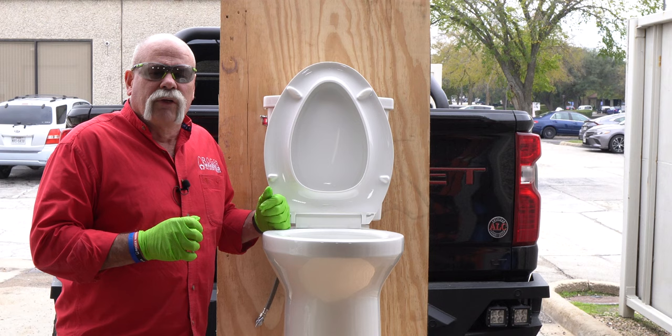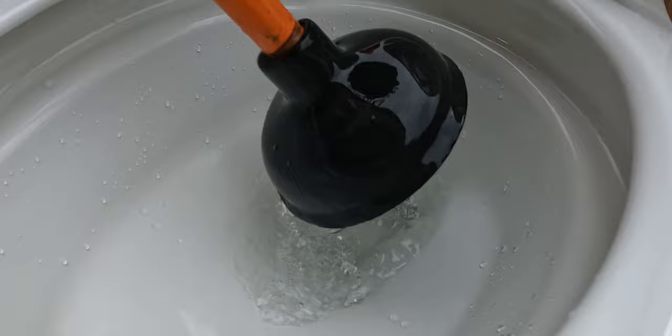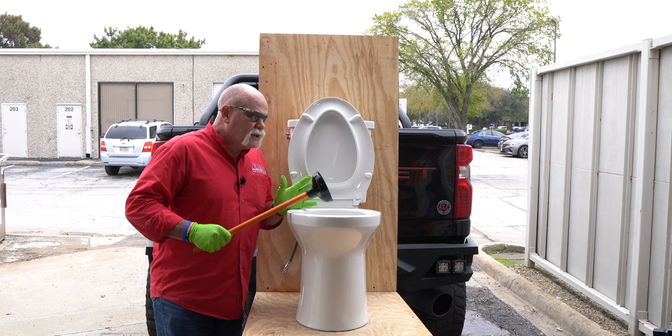So I'm going to show you another plunger. That sink plunger I told you about — when you stick it down in here, you can tell it doesn't work, and water goes everywhere. This is about useless when it comes to toilets.